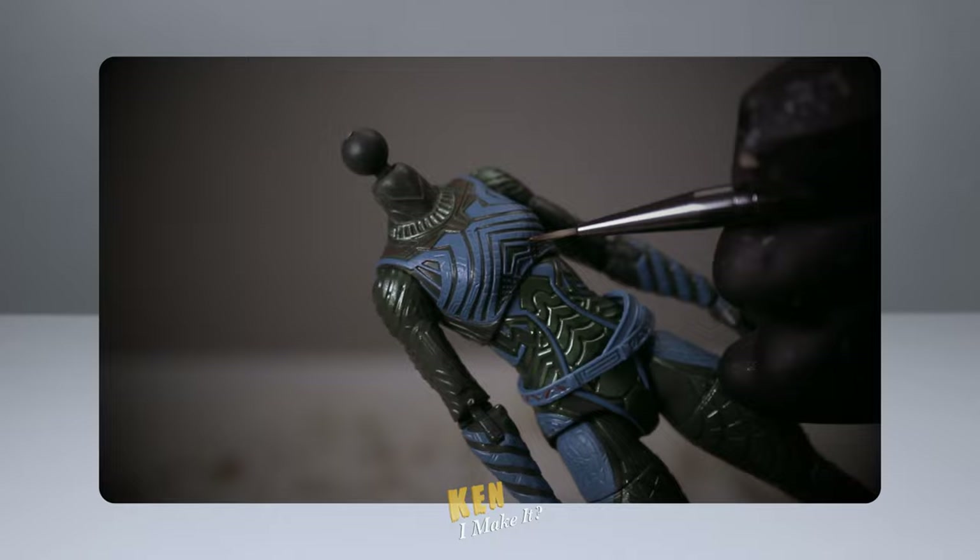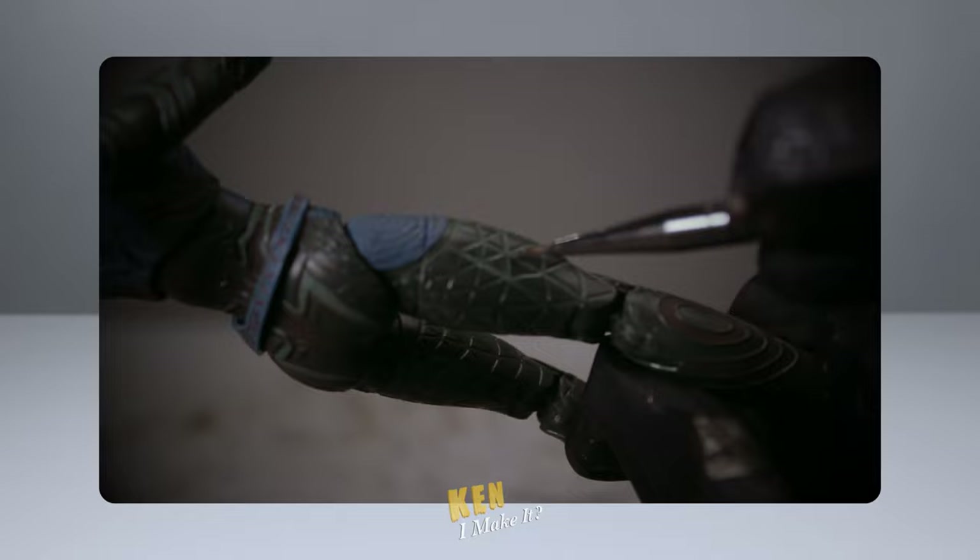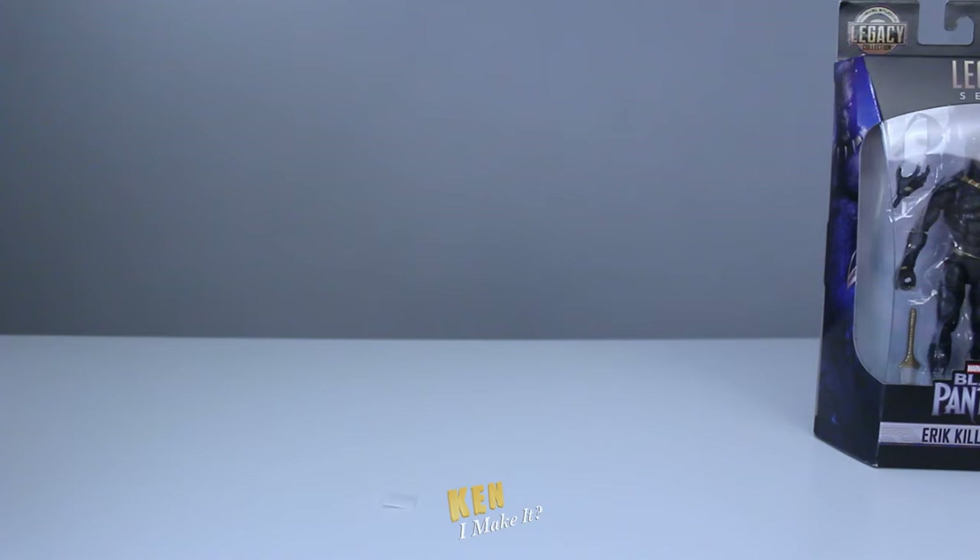Last week, I worked on Lakia and added the missing paint details back in. That figure is surprisingly easy to pose. Check it out if you haven't already. Today, I'm going to work on Killmonger.